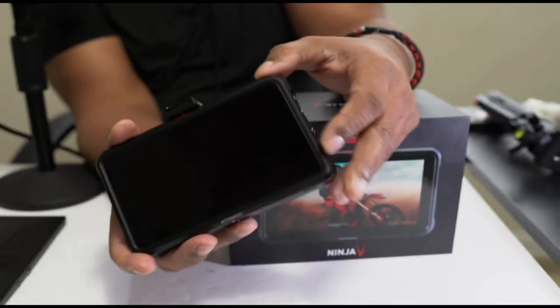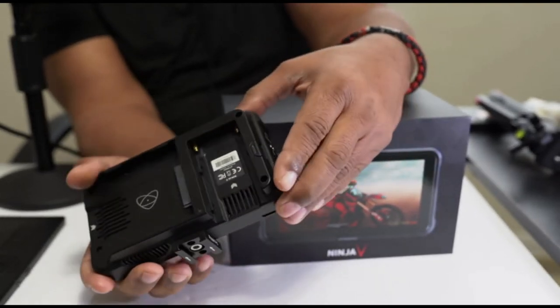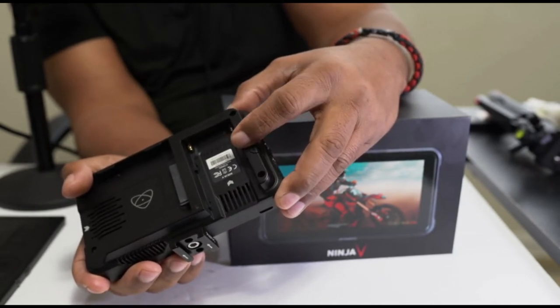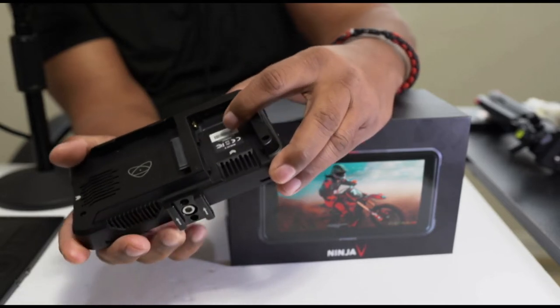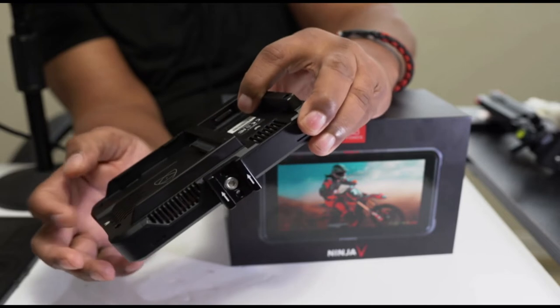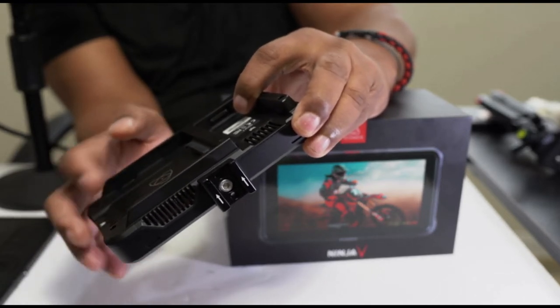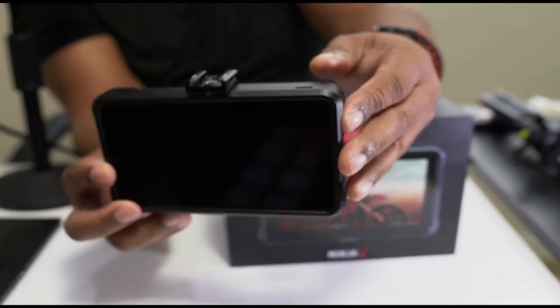This is the Ninja V. On the rear, you have a space for your battery, or if you're going to be connecting this directly to the wall, there's also another device that comes with it that allows you to plug directly into the wall. This tray here is for your SSD — this is where your hard drive is going to slot into this device. This is the main unit itself.